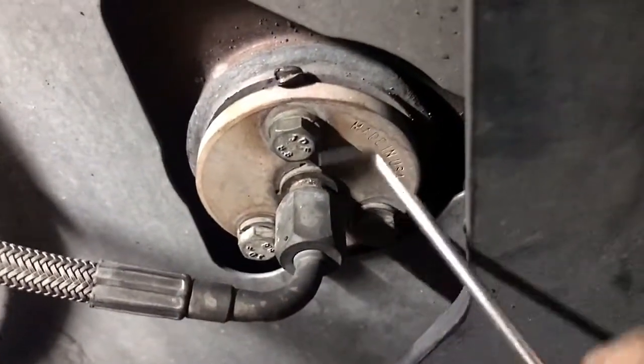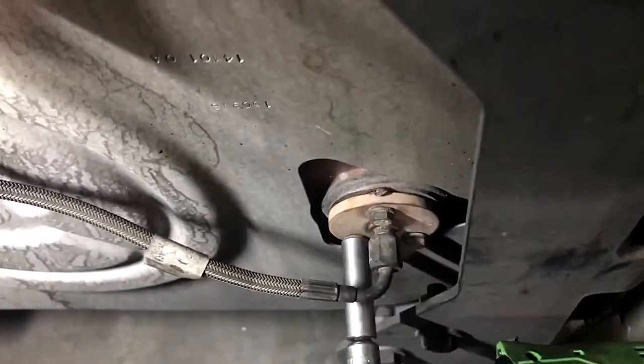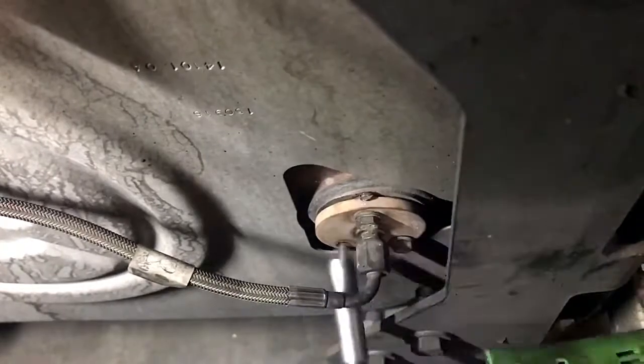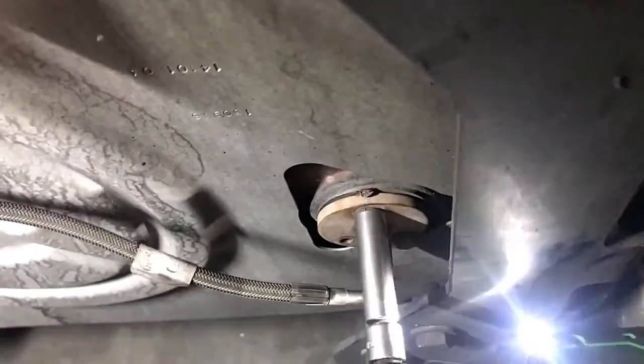We're going to remove the aftertreatment doser nozzle off the back of this aftertreatment system. Right here you have three mounting 10-millimeter bolts we're going to have to remove, and we're going to have to remove this line that goes to the manifold pump. We're going to remove this line off because this nozzle is going to hit the fuel tank and there's not enough room without pulling this line off, then we're going to reconnect it back on.